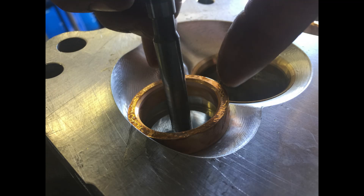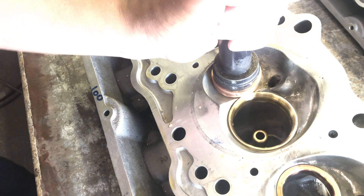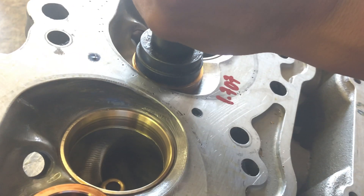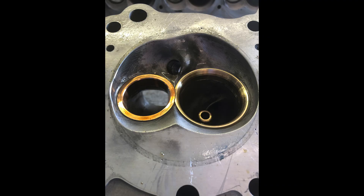We install the exhaust valve seats last because a valve seat is made to dissipate heat. We need the full diameter of the exhaust valve seat in order to have the full effect. Again, this is unique only to heads that have interlocking valve seats.